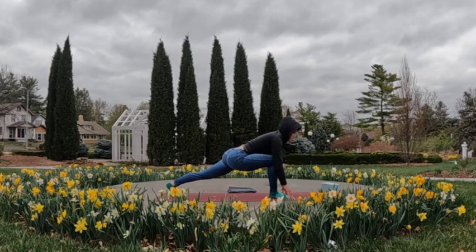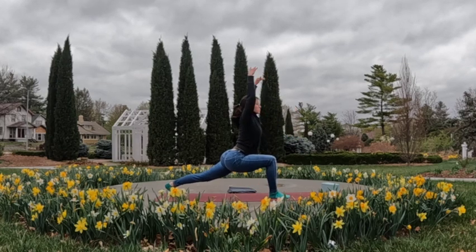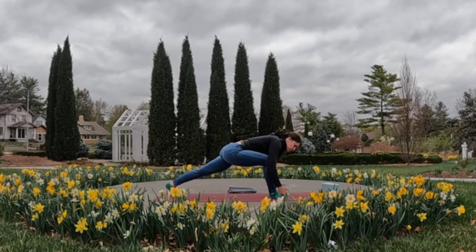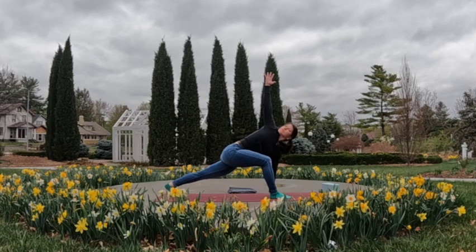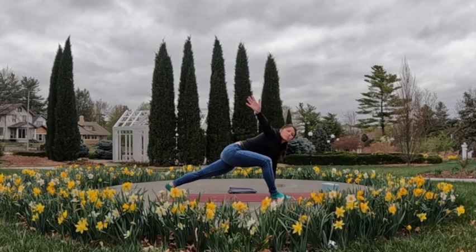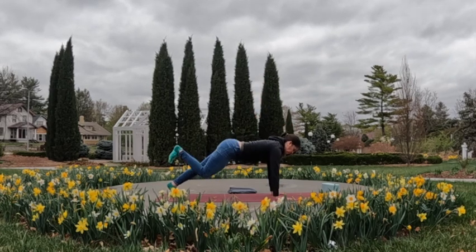This time we're going to inhale, sweep and reach the torso up; exhale, bring the left hand down to the inside of the right foot. With the next inhale, bring that twist open — right arm up towards the sky or ceiling. Exhale to unwind, and then step the right foot back into downward facing dog.